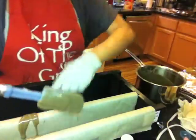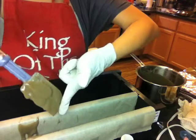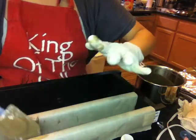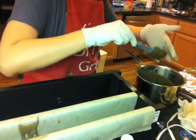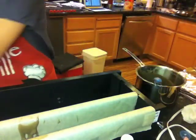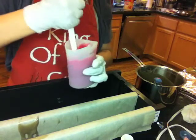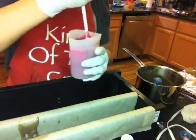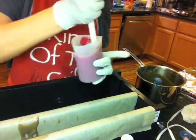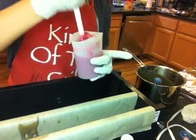Even though I knew the Black Raspberry Vanilla fragrance oil might not speed up trace, I wanted to be extra cautious and not mix in the fragrance oil until the very end, when I was ready to pour, so I could have enough time to mix in the color I wanted. I recently found out that some colorants can accelerate trace — or worse, seize the whole batch, giving you soap on a stick. The red I used to color the swirl is Lake Red Number 7, and I also added some melo mica to deepen it a little so it's not too bright — though it's still looking very bright.